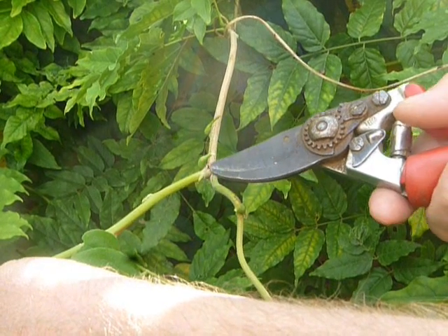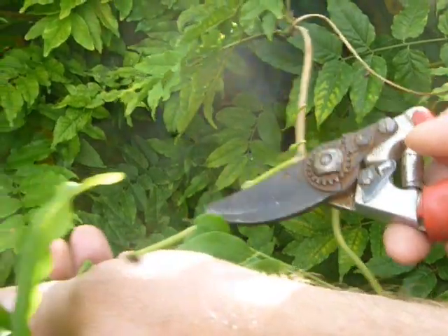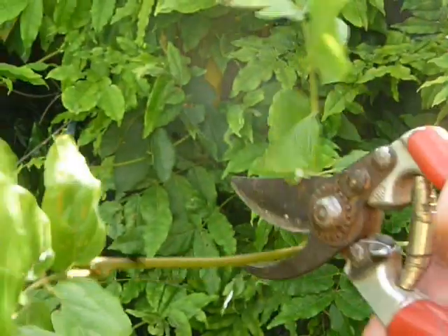Find the first bud from after the old growth, count six buds, and cut.